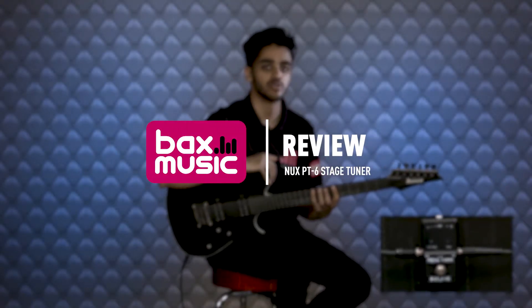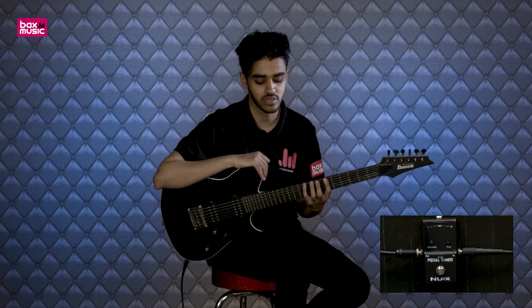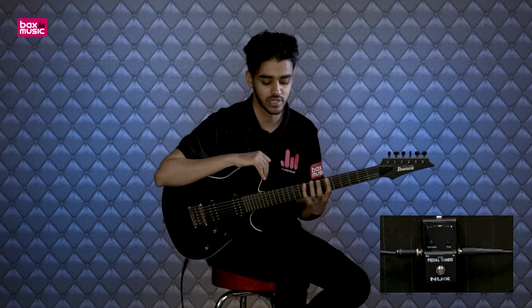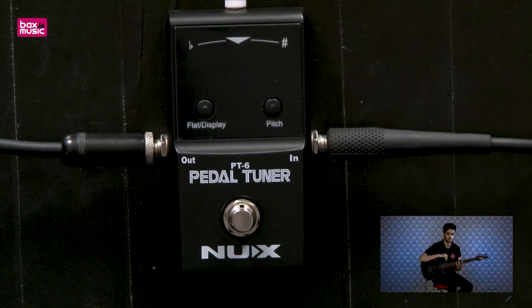Hey guys, JP here. Just a real quick one having a look at the new NUX PT6 pedal tuner — a really simplistic tuner pedal for the beginner guitarist. That's because of its really nice simple price, as well as the ability to have assistance tuning in flatter tunings up to four semitones down, which is quite useful.